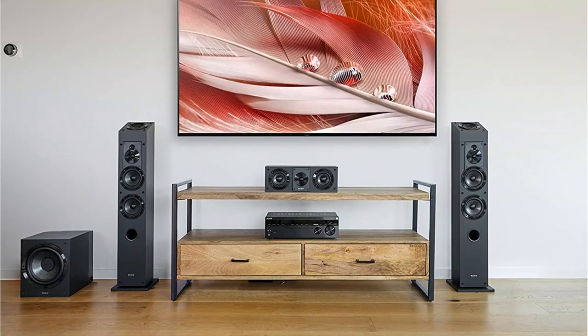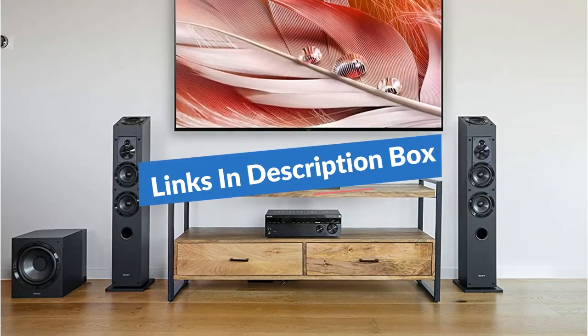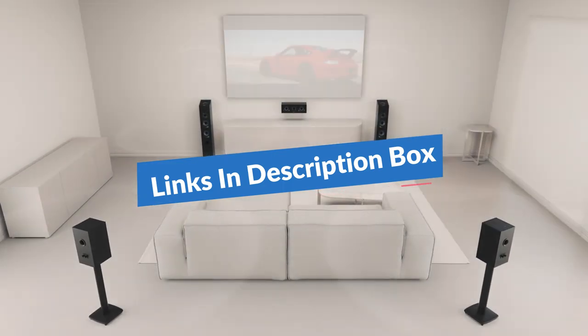So whether you're on a budget or want the very best sound possible, we have included links in the description box. Let's get started.